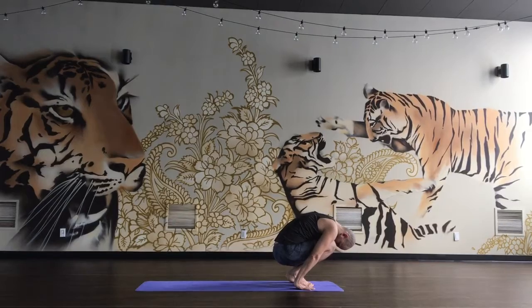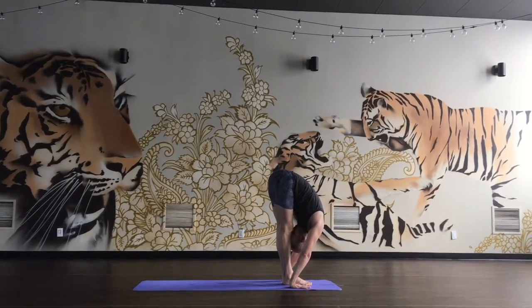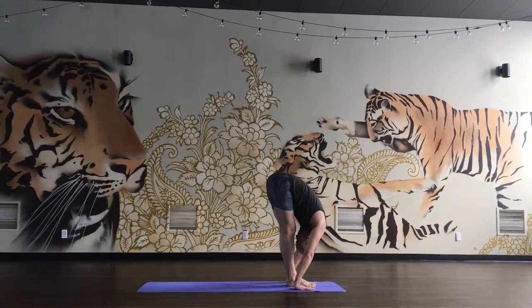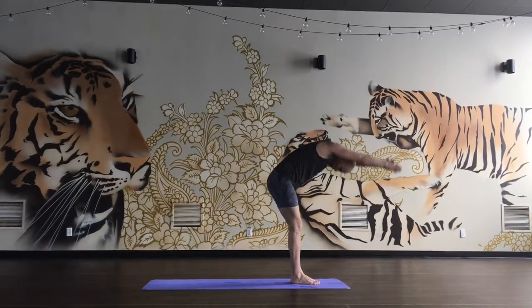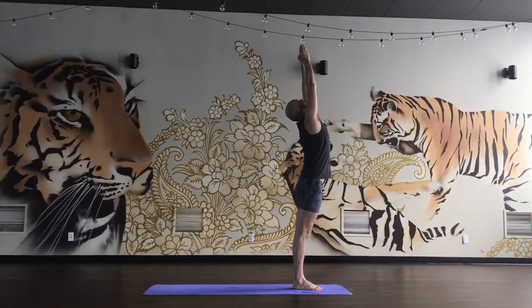Heels up, press the hands down, lift your hips up, take another breath, exhale, inhale, reach up with the arms, look up to the ceiling, exhale, upper body back, backward bending.